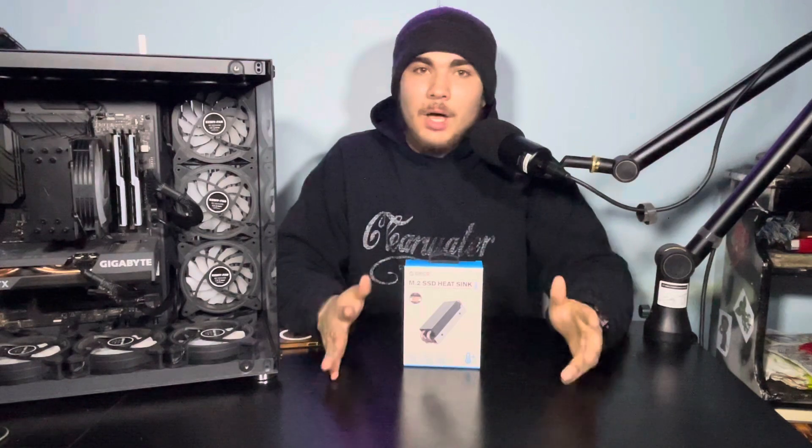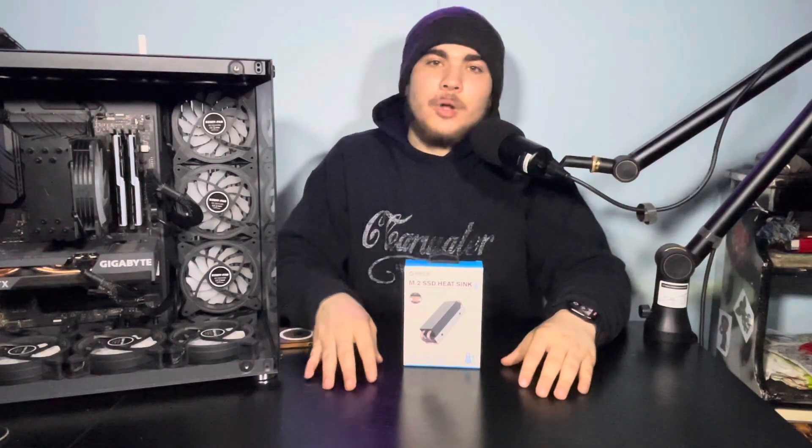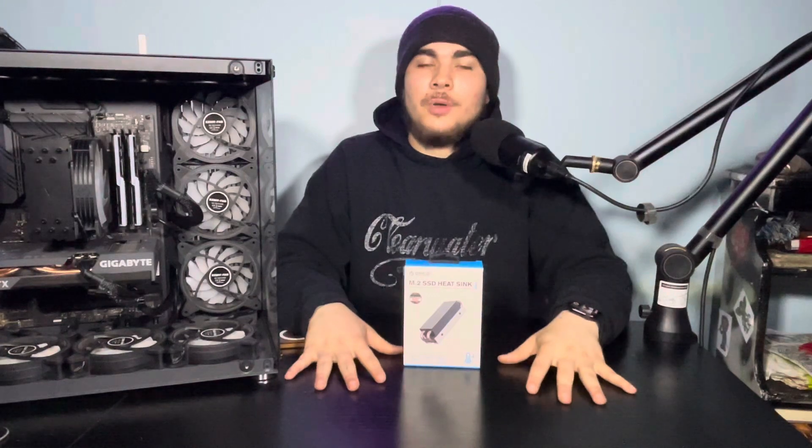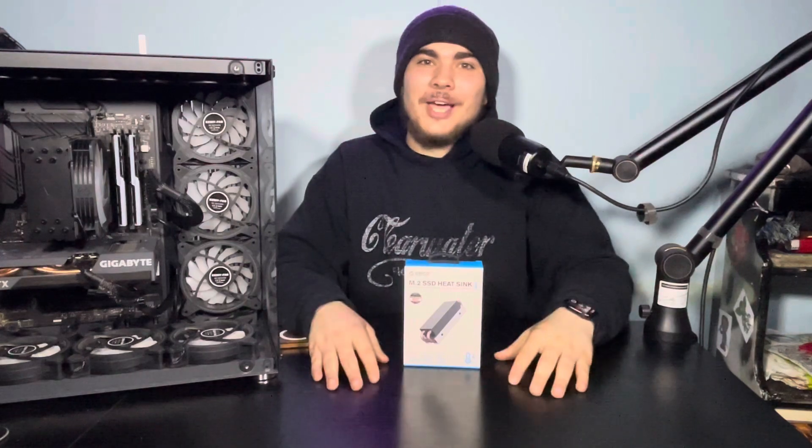I do have a few videos coming up. Look out for a video this Friday — I'm going to try to drop another one Monday and then that Friday as well, because I have a lot of content to catch up on. We've got a mic review, keyboard review — I'm not going to give too many spoilers, but stay tuned for that.